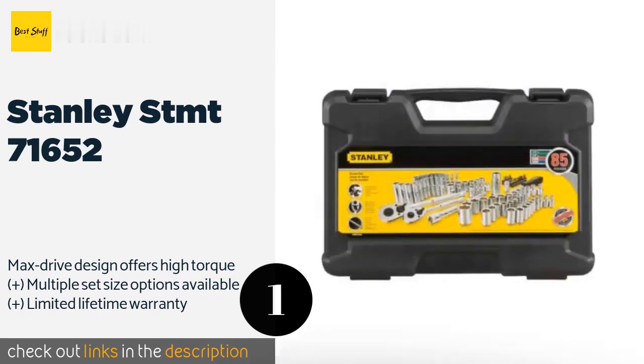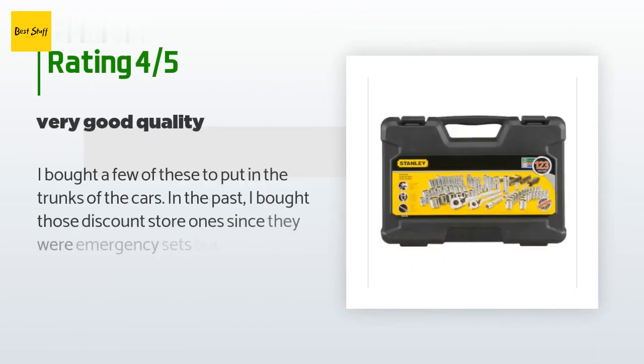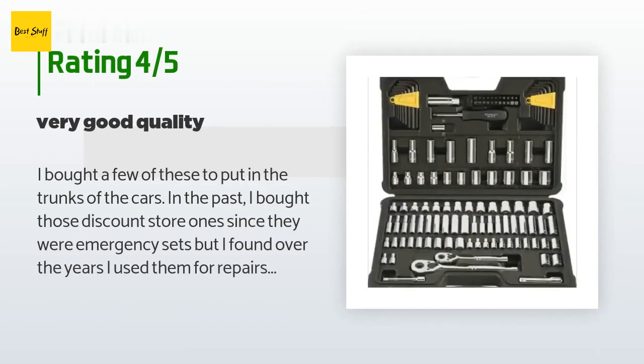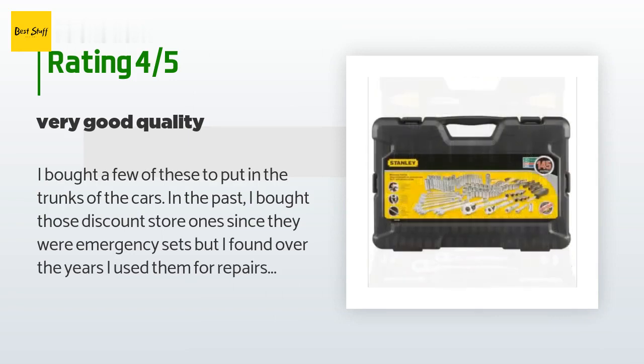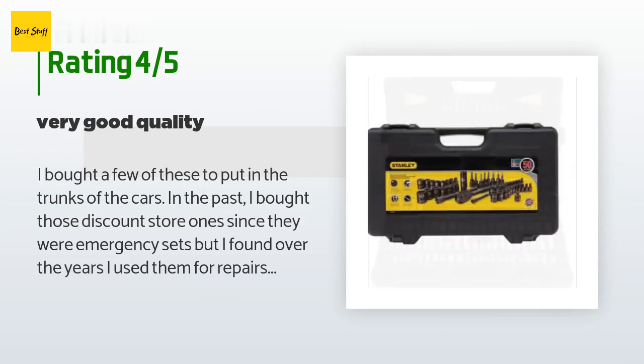There are 1,981 reviews with an average rating of 4.5 stars for this product. A customer said: I bought a few of these to put in the trunks of my cars. In the past I bought those discount store ones since they were emergency sets, but I found over the years I used them for repairs since they were in the trunk anyway.